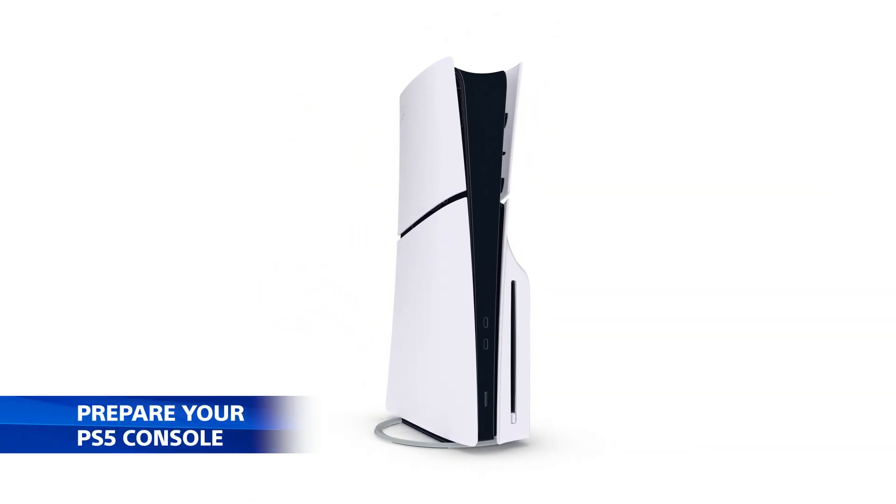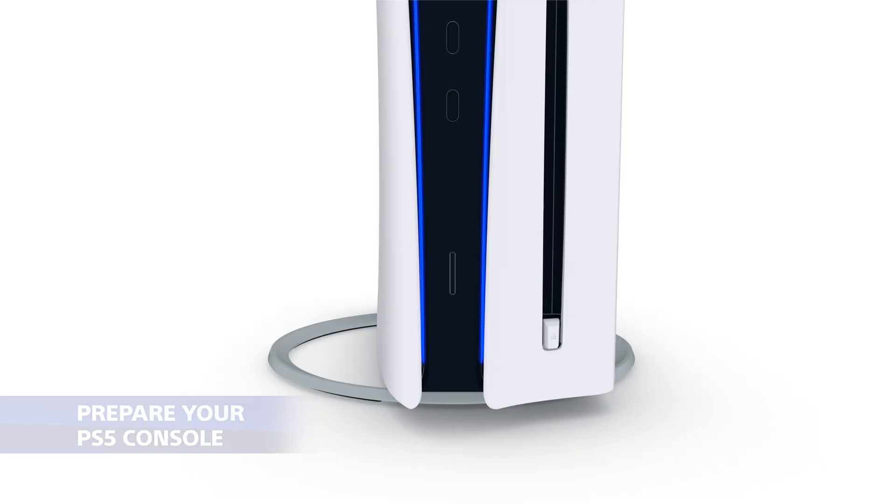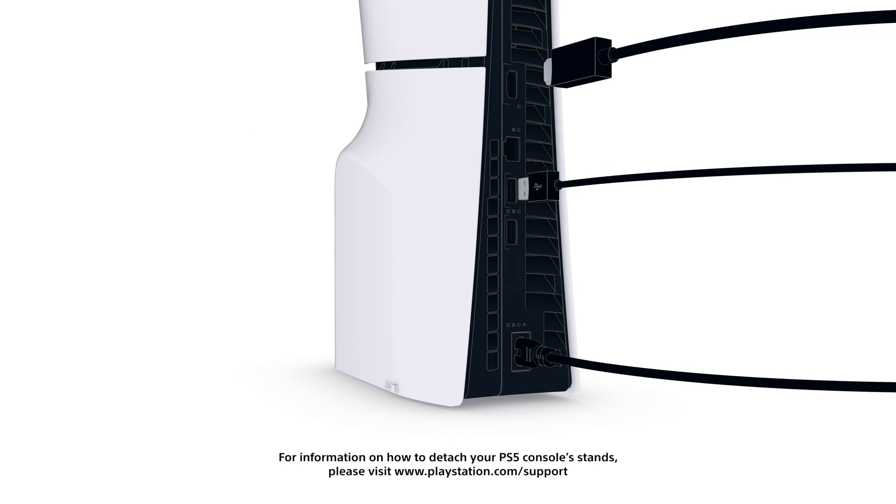Update your PS5 with the latest system software, then power it off. Let it cool down before removing the base and unplugging any cables.